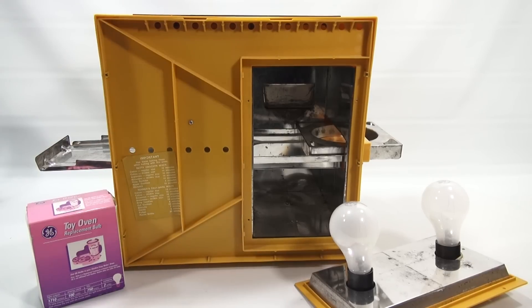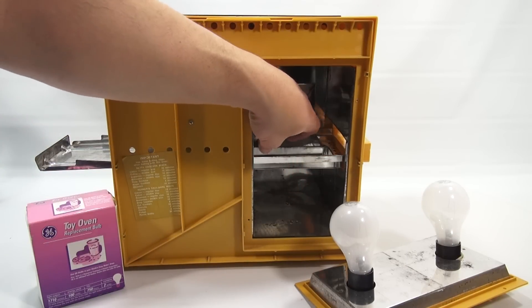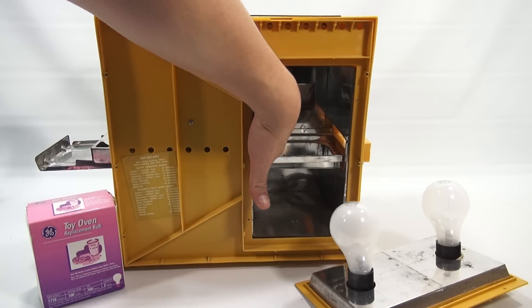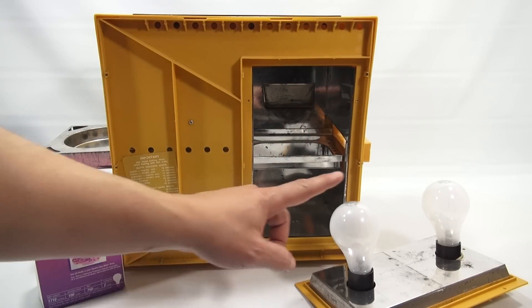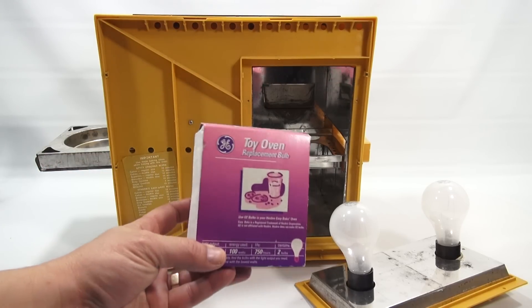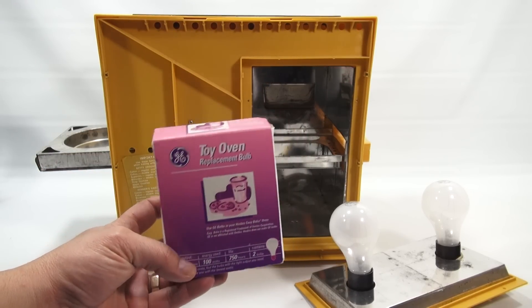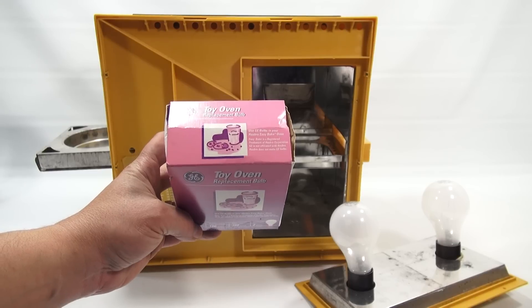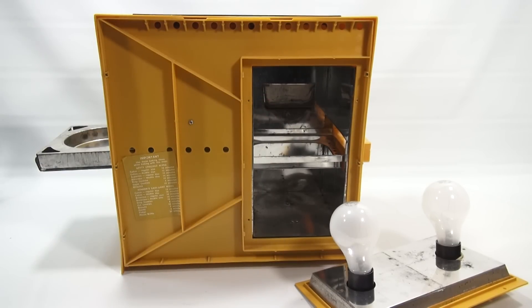Here's the back inside of the oven. I have a tray starting its journey — it would work its way all the way through till it came out the other side. And as you can see, double 100-watt light bulbs. I'm fortunate to have boxes of these GE Toy Oven Replacement Bulbs — it says right on there 'Use GE Bulbs in your Hasbro Easy Bake Oven.' So I've got two brand new bulbs in there, ready to go.